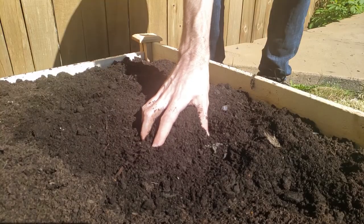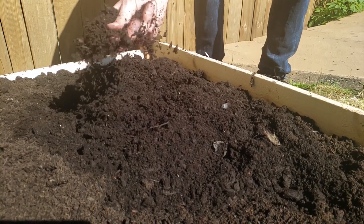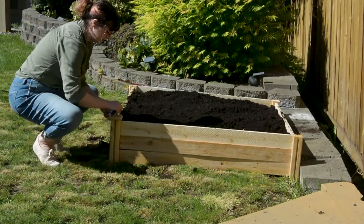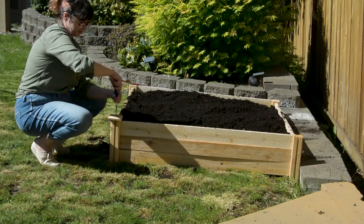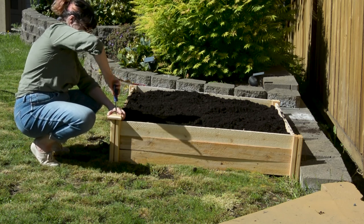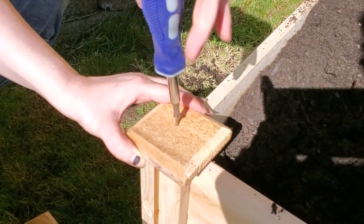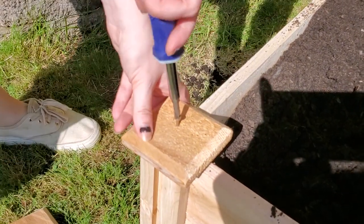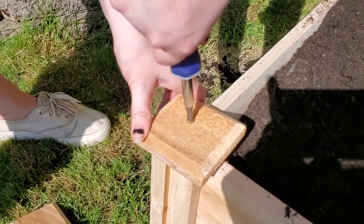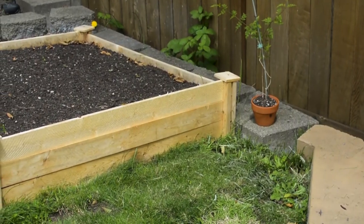Here you can see the texture of the soil — it's very loose, has a nice dark color, and isn't made too much of any one material, which gives plants more nutrients and means they have an easier time growing without struggling against rocks or big pieces of mulch. The last step on the bed is to screw in the little top pieces, which we did with just a screwdriver — very easy.